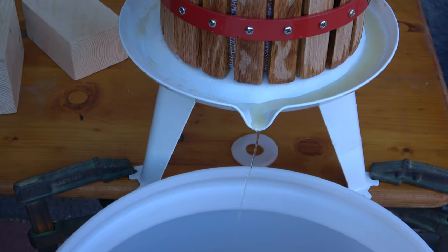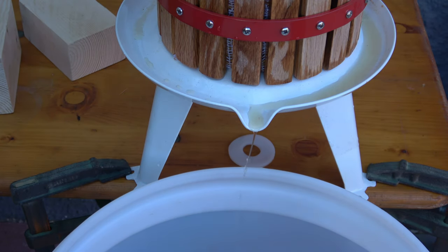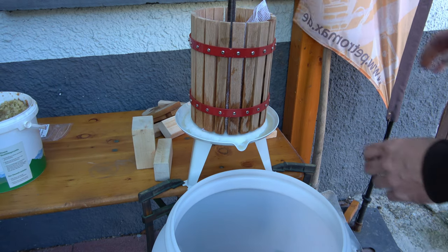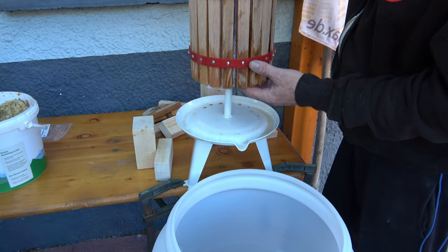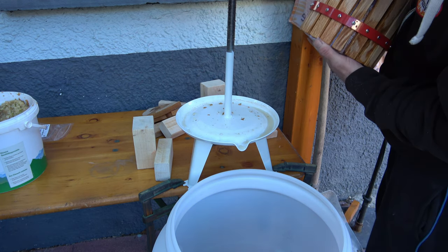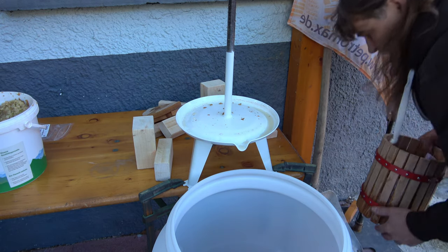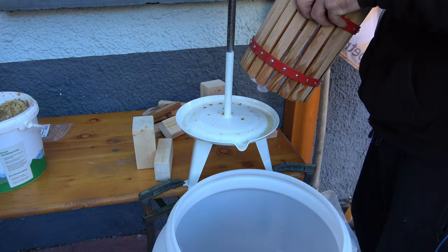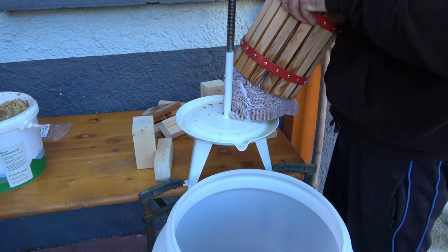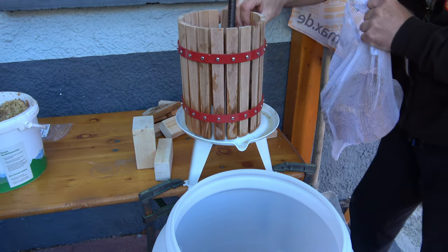Und so wird das jetzt Stück für Stück komplett gepresst, bis wir fertig sind. Nach jeder Ladung kommt das Zeug oben herunter, dann das Ding einfach rausziehen, den Brocken da irgendwie rauspressen, und dann geht das ganze Spiel von vorne wieder los.